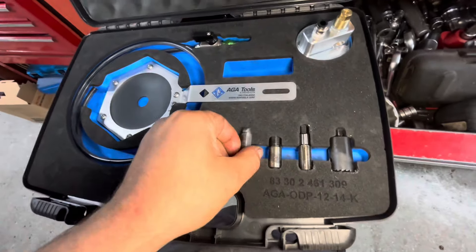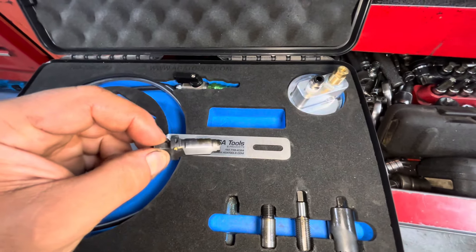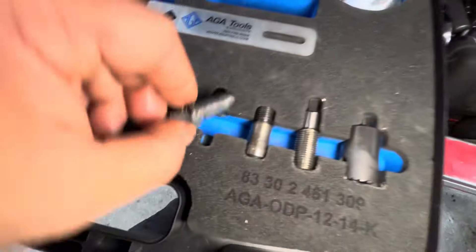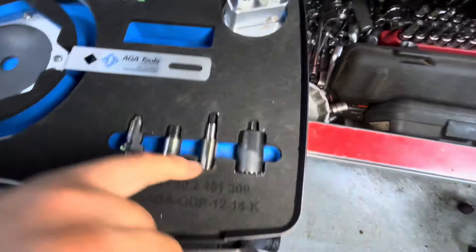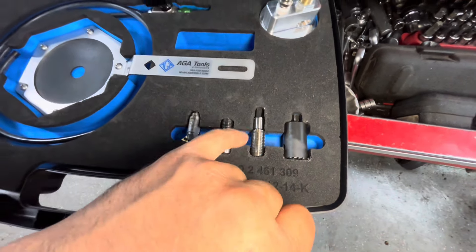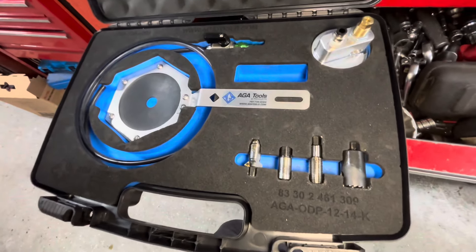Then you use this to drill the factory drain hole larger. It does a really nice job and gives it a little bit of a tapered seat right there. After that, you run the tap into it. What's cool about this whole thing is typically when you drill out a drain plug and you tap it, if it's slightly crooked, you won't be able to stop it from leaking.